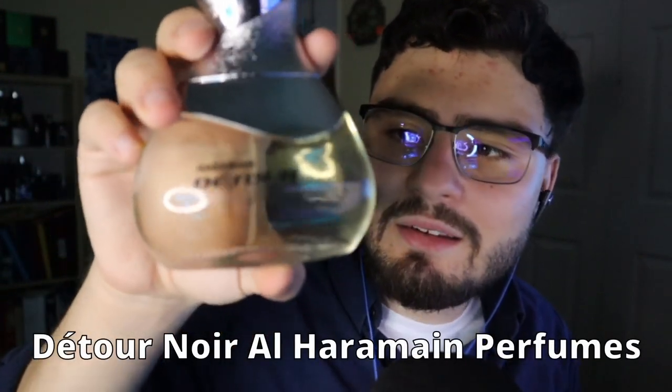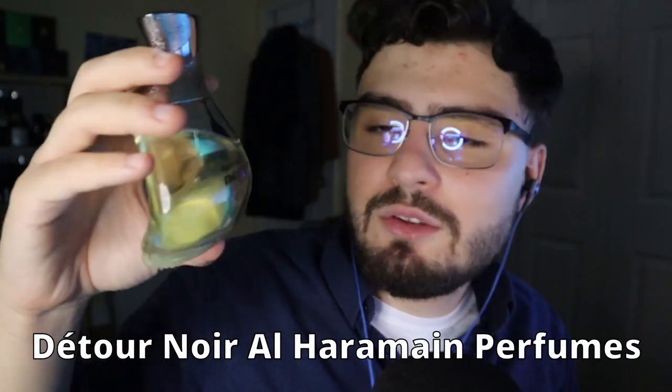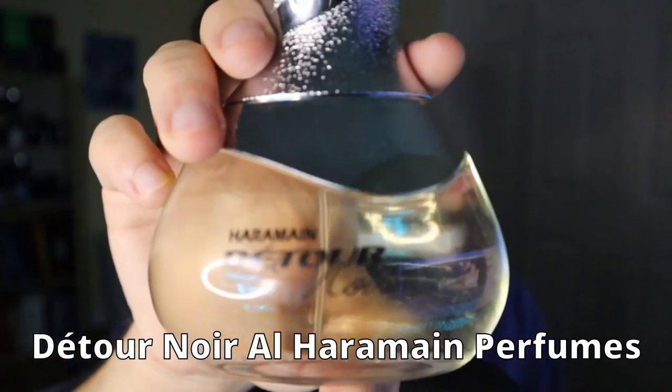So we're going to start off with this one, which is probably familiar if you've seen the video. That is Al Aramein's Detoür. This was the first live action ASMR video I made — an unboxing of this and another one. I have to say, this is one of my favorite colognes, especially for how much it costs. Let me do the note breakdown for you guys.